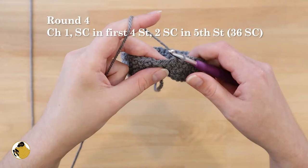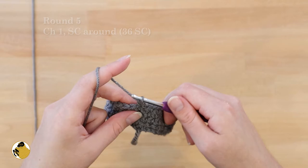For round five, single crochet all the way around, then join the end to the beginning with a slip stitch.